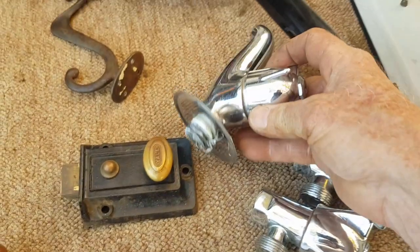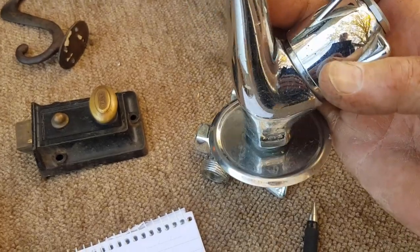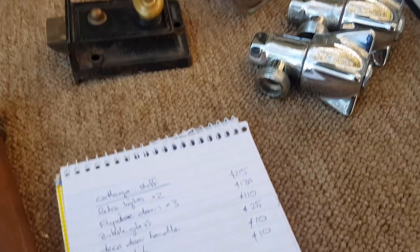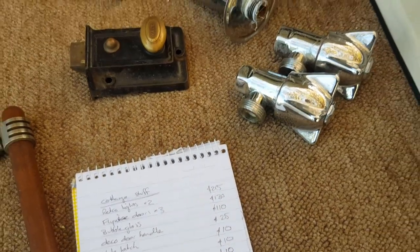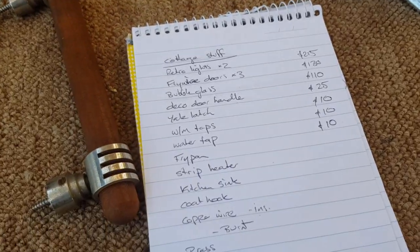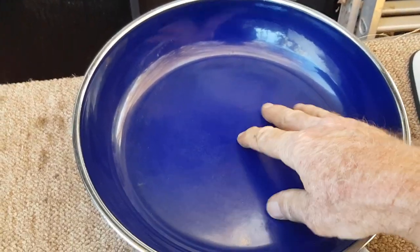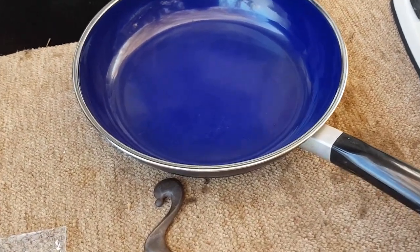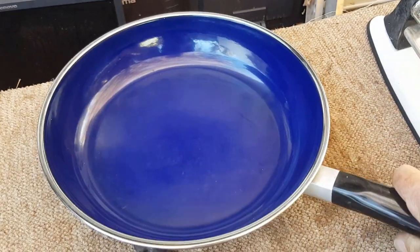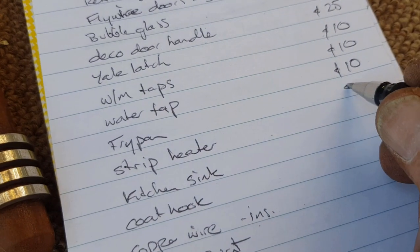It's a shame to throw the taps in the scrap brass when I can get more than twice brass value just selling them as taps. Next on the list — a fry pan I found in one of the cupboards. It's a really heavy enamelled one in pretty good condition. The handle's solid, no chips, no bad staining. I imagine that would have been a very expensive fry pan to buy new. I sell a lot of fry pans to campers around here. I reckon I'll put $20 on that and see how we go — it's in very good condition.